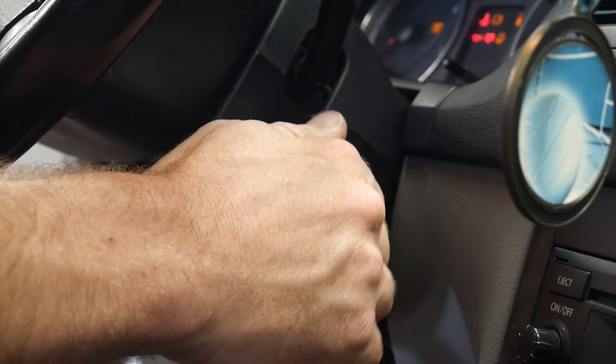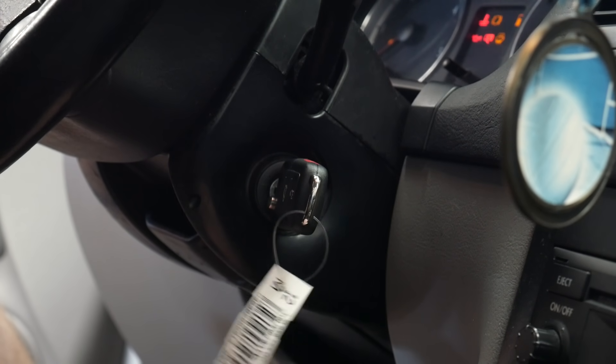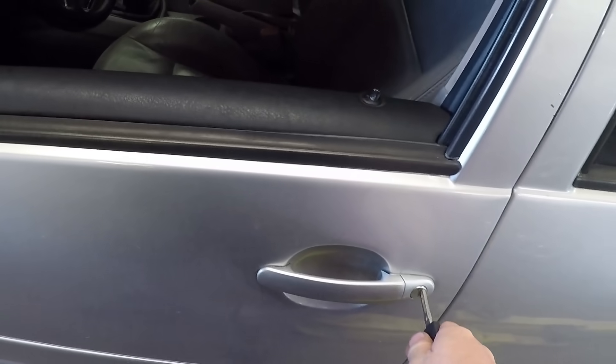When you stick this in the ignition, stick it in with the buttons down and turn the key on. This makes it easier to push the button in a later step. Now hop out of the vehicle and shut the door.